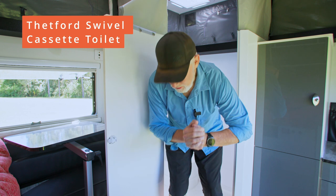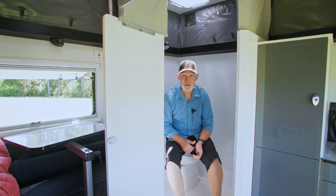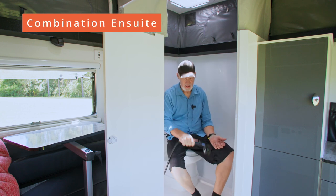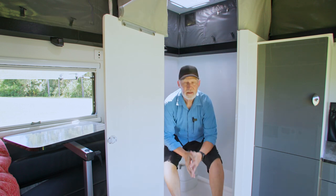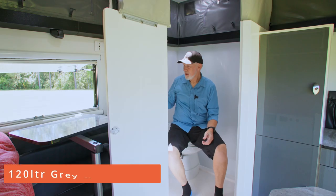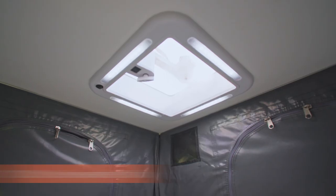Next thing you might want to do after a long day's travel is use the loo. I don't normally film myself sitting on a toilet, but here we go. I can shut the door — normally I do that obviously. You can also use the shower here if you've got muddy feet or something. This is a loo with a view — I'm looking out over the lake right now. And just on my right-hand side is a nice little basin, with a skylight and vent above.